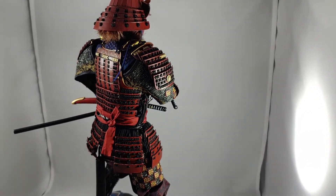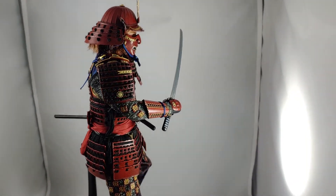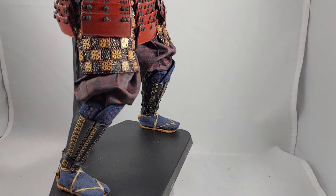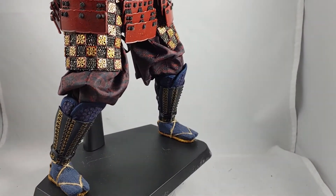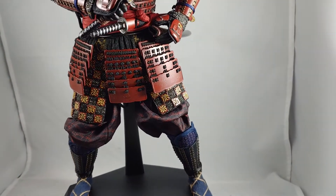Possibly the helmet where the thing pegs on could be a concern, but even then I don't have much worries. He has some very delicate details, but everything feels like it's made to last.